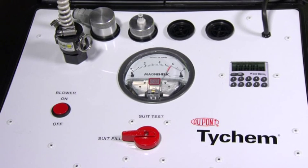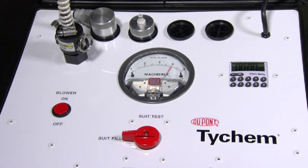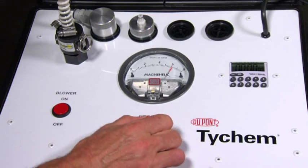Once the pressure reads between 5 and 6 inches of water, turn the knob to suit test and turn off the air pump.